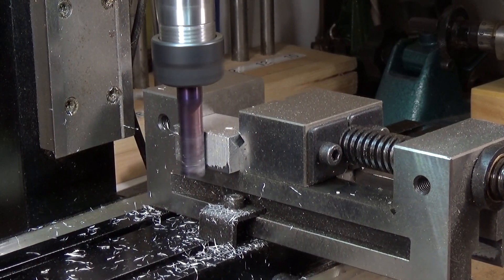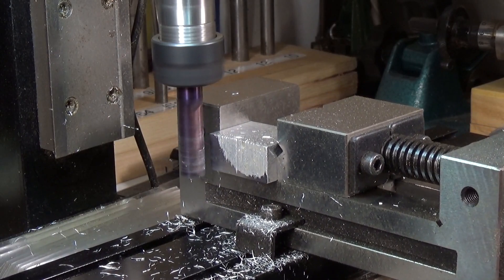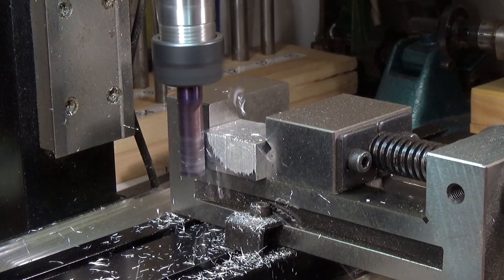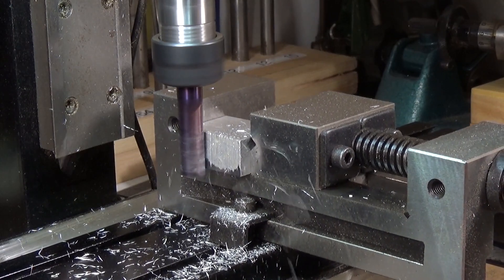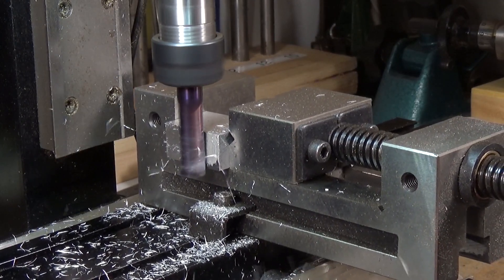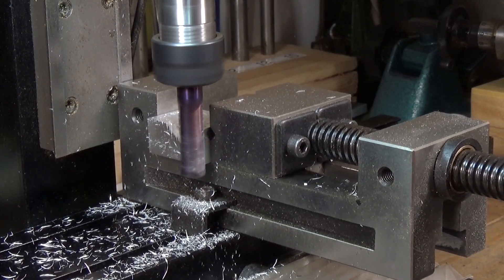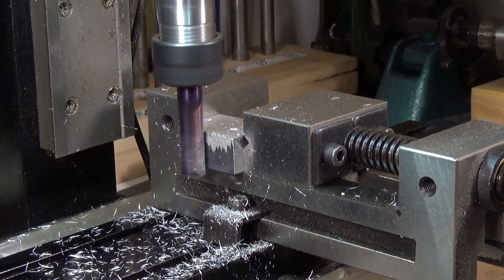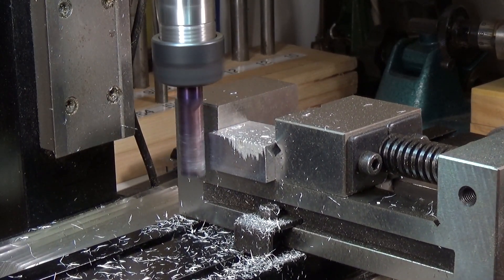It's cutting nicely. We're running at about 2150 RPM, which is about right. Nearly there.